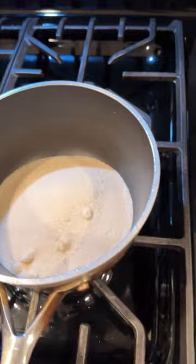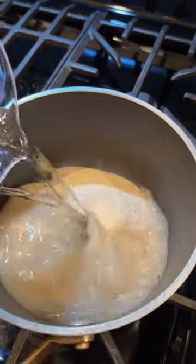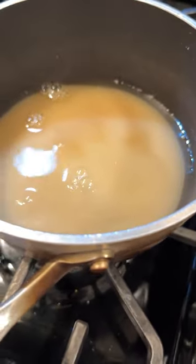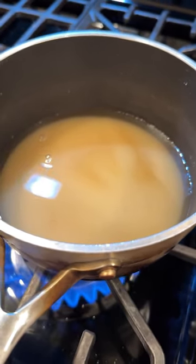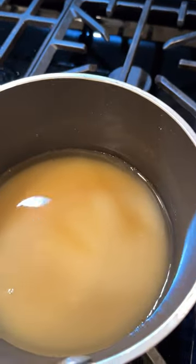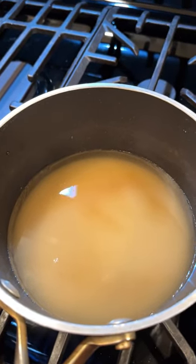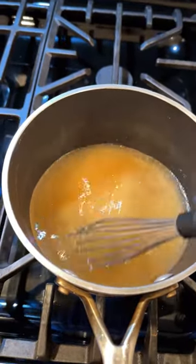It's one cup of sugar, one cup of water — equal parts. Add the sugar, add the water to the sugar. I'm going to let this boil and then whisk it like I did with the other simple syrup, and I'll have demerara simple syrup.